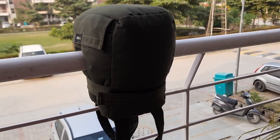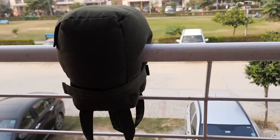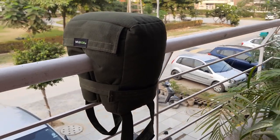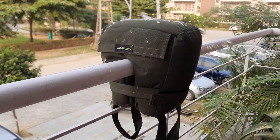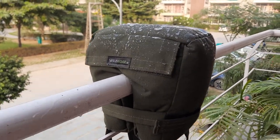Alright, now I have attached my bean bag to my balcony grill and we are going to test the water resistance on it. You can see whether the bag is waterproof or not.